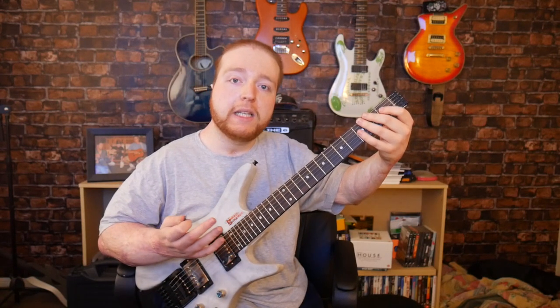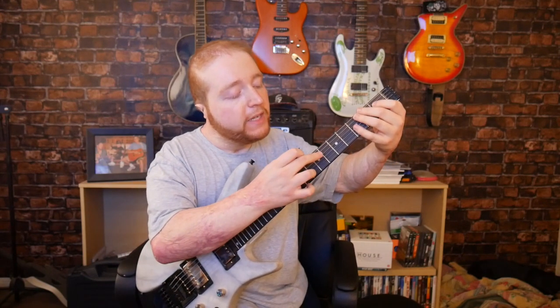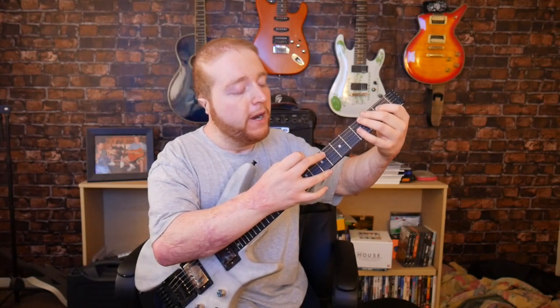The tapping harmonic is basically hitting those harmonic spots. So if you're holding down a note on the 1st fret, you're going to have to tap on the 6th fret to hit that harmonic.